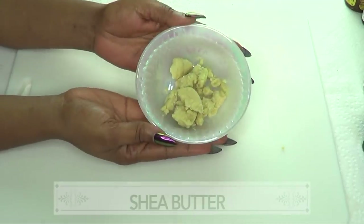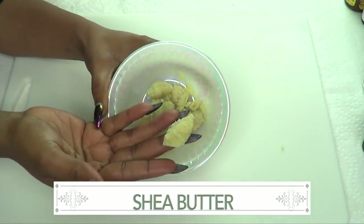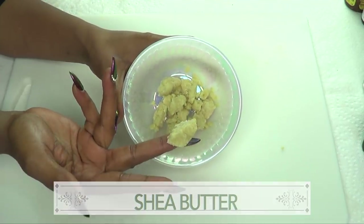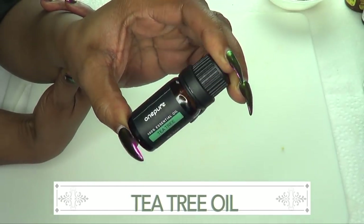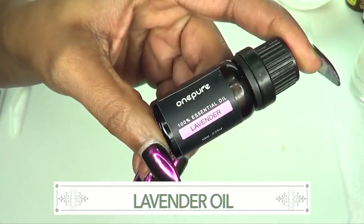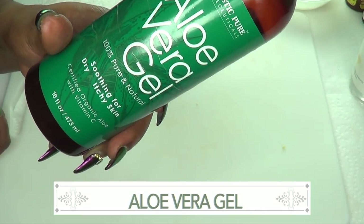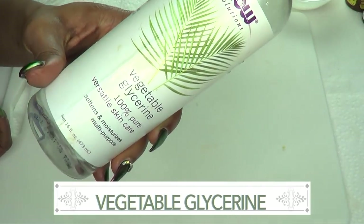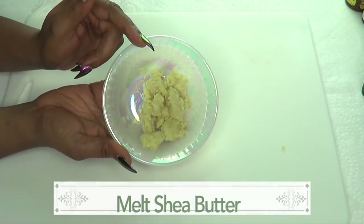Come with me to the kitchen and I'll show you how to whip this up in no time. Our first ingredient is shea butter — you want to make sure to use all-natural pure shea butter in this recipe. Our second ingredient is tea tree essential oil. Our next ingredient is lavender essential oil. I'm also using some 100% pure aloe vera gel, and our final ingredient is vegetable glycerine.